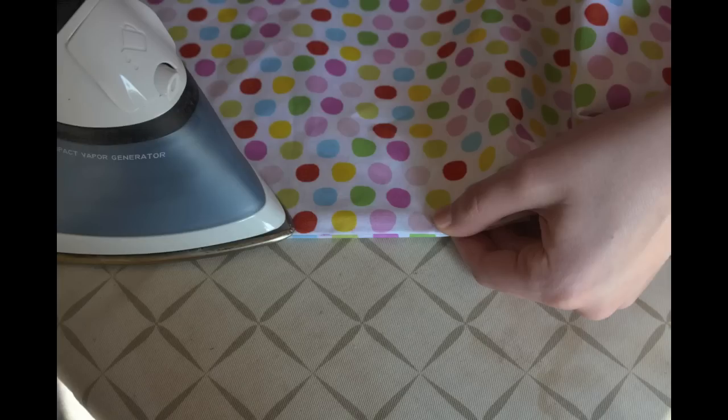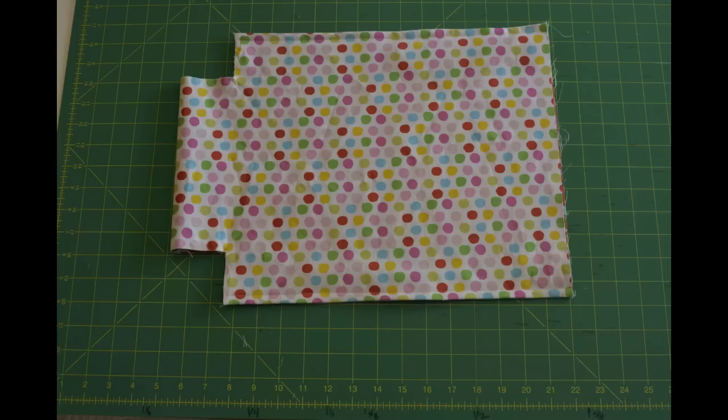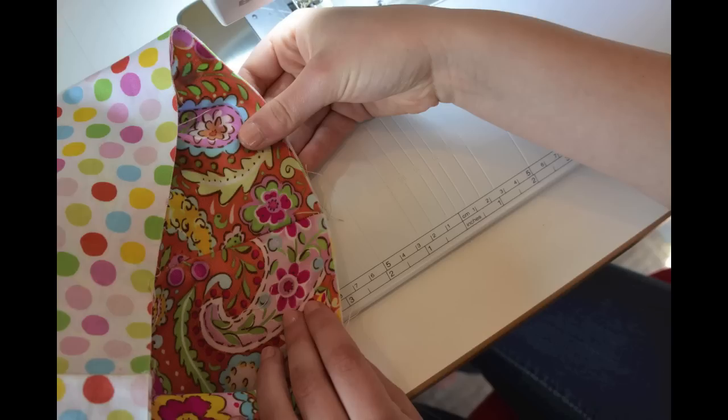Next, flip the sack inside out and iron the sides so that the stitching on the sides of the bag are right against the edge. Stitch these sides down using a bigger seam allowance than one fourth of an inch. We used a wider foot to sew a 3 eighths inch seam. This will cover the seam so there is not a raw edge. Make sure to check that your original stitching is not showing on the main fabric.